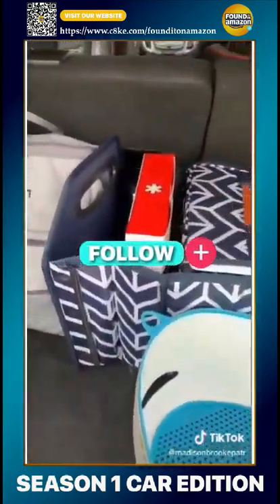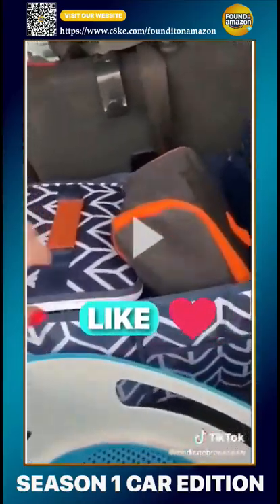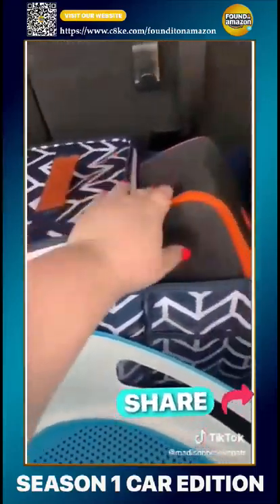Moving on to the backseat — I got this really cool grocery organizer on Amazon. One of the pockets has a cooler inside that you can take out. Pretty cool.